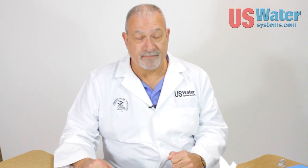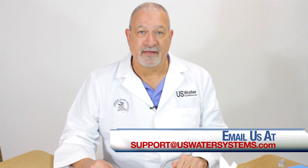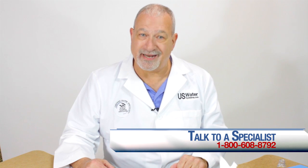You want to know the truth? The truth is, there is no such thing as a salt-free water softener. But there are some very good salt-free water conditioners out there, and we happen to sell one of the best. If you have more questions, visit us at uswatersystems.com, check our blog at askthewaterdoctor.com, or call one of our 12 certified water specialists at 800-608-8792.